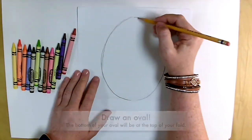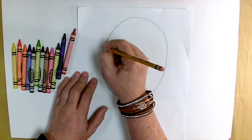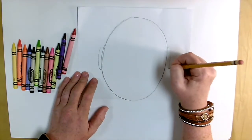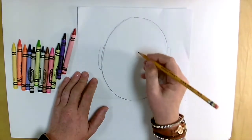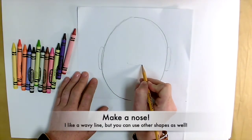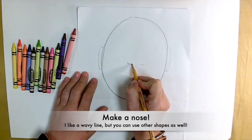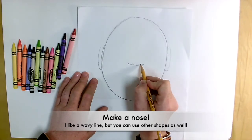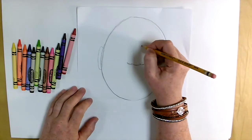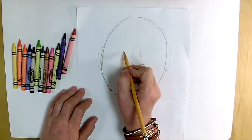I usually try to outline it very, very lightly, and then go back over it and make it a little darker. Now we're going to add some ears. Then we're going to go right in the center and make a nose. I used a little wavy line that had three bumps, but you could use a triangle nose or a circle nose — it's up to you. I also like to do two little wavy lines up at the top that make it look like the bridge of my nose.